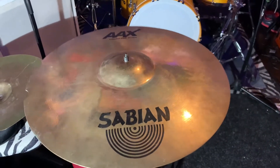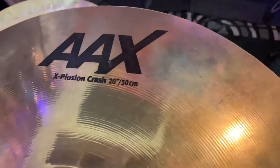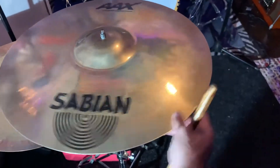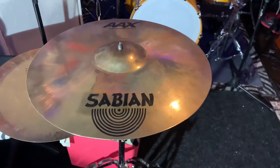Alright y'all, we're back with the Sabian AAX-plosion Crash — now a 19 inch crash — with the edges all as smooth as butter. So let's get a little sanitary.